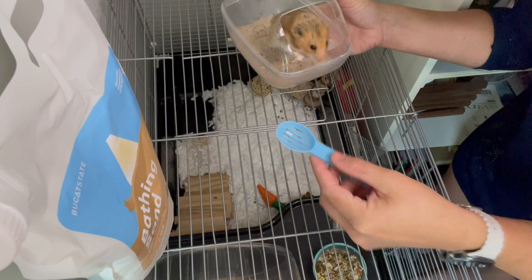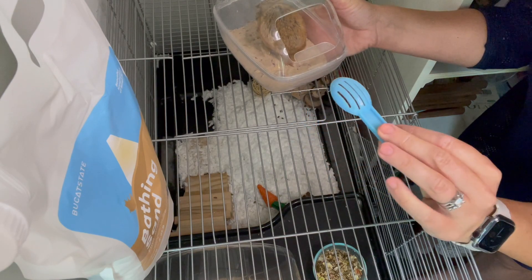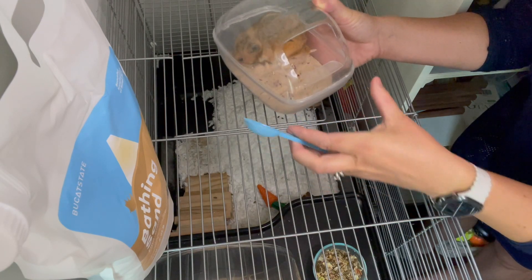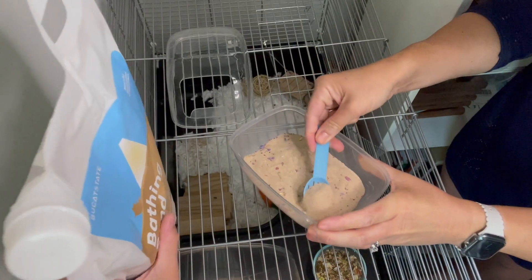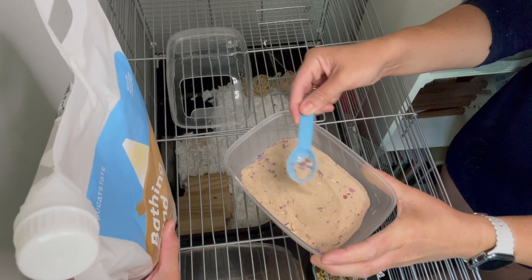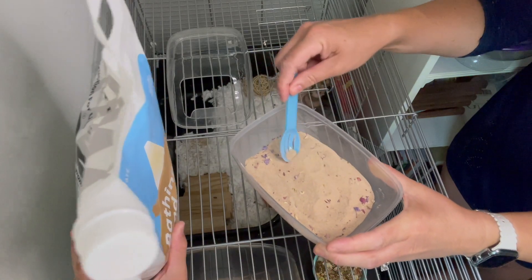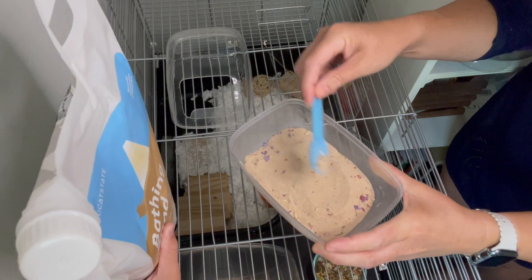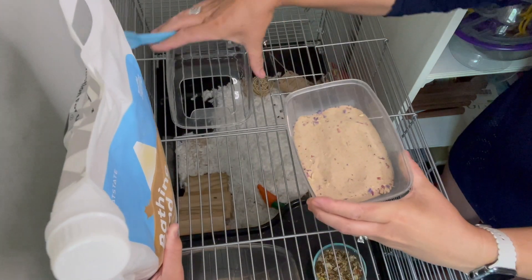It also comes with this little slotted spoon that you can use to scoop out solid things. You can use the spoon to strain out solid things like poop, or when they pee in it, the sand solidifies, so you can scoop out the poop and pee and make the sand last even longer.